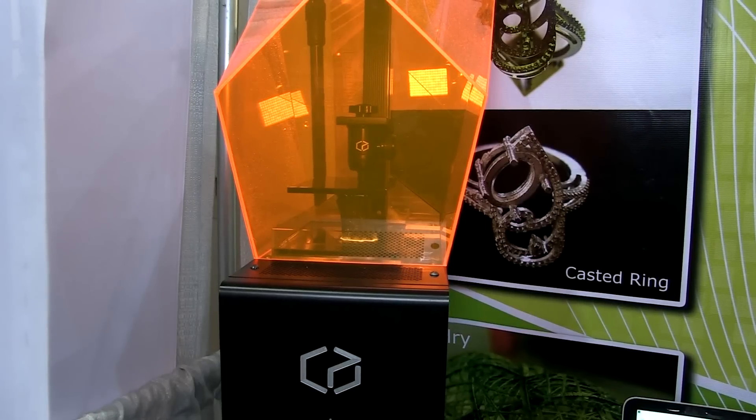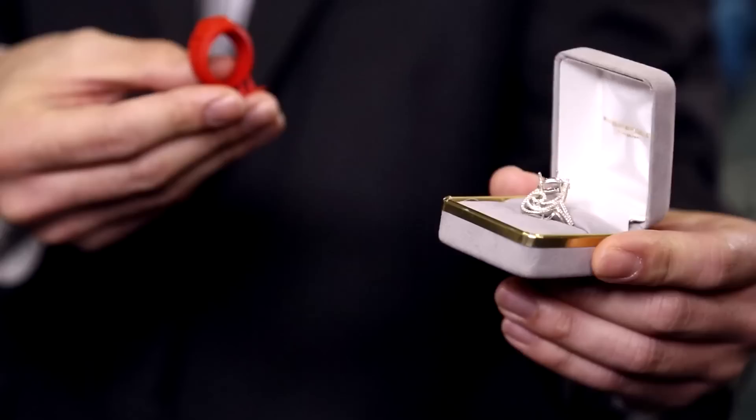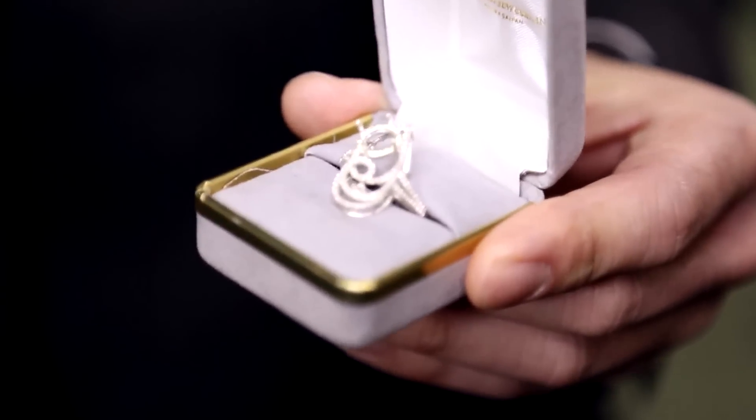Our printer is actually a very versatile printer. We can print from resolutions of very fine details, such as 37 microns, all the way up to 100 microns. These are some of the higher resolution prints that we have. If you can see the fine details of the jewelry, you can actually see the logo and some of the prints on it as well.